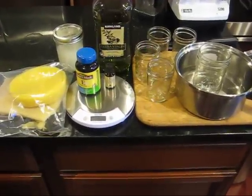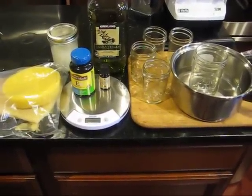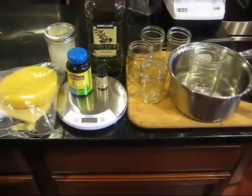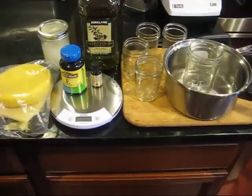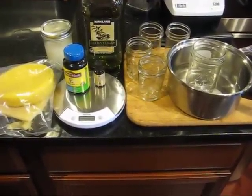Today is craft day for my wife, daughter-in-laws and daughter, and they are starting out the day by making easy beeswax lotion, which is a hand lotion you use to moisten and soften your hands.